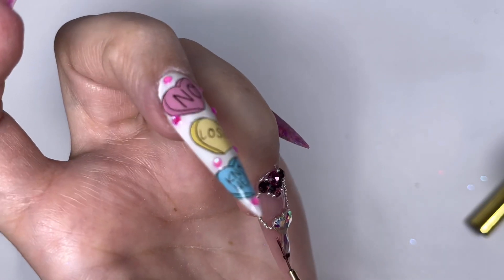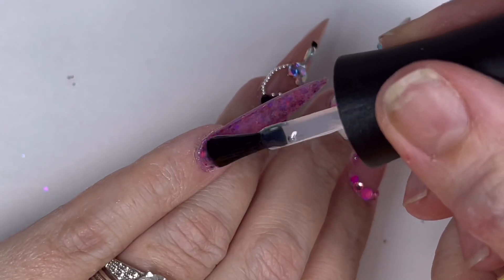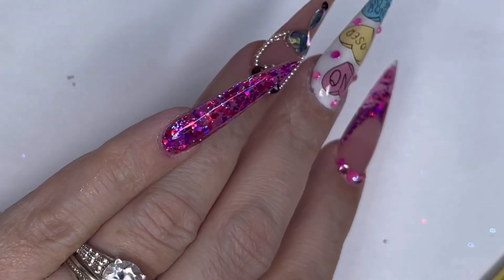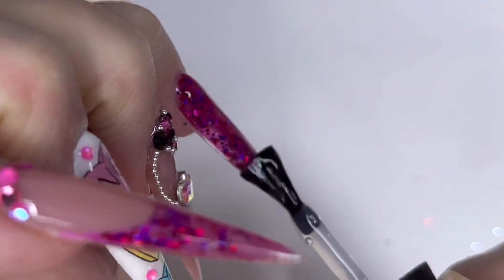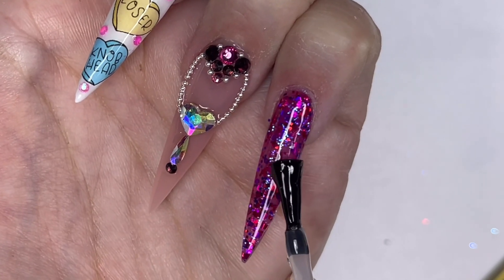After that it's just the pinky left to top coat - and she's so diddy, the brush is bigger than the pinky nail! Pure glitter goodness. Then I'm going to do some curing, some cuticle oil, and do the big reveal. Look - is she pretty? So sparkly.